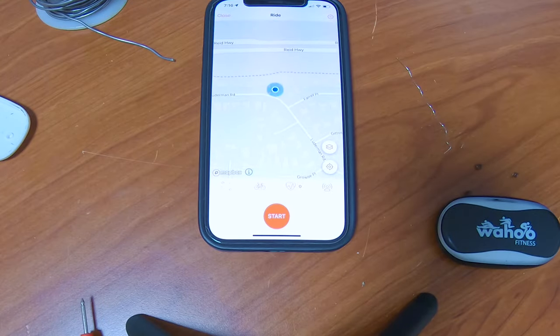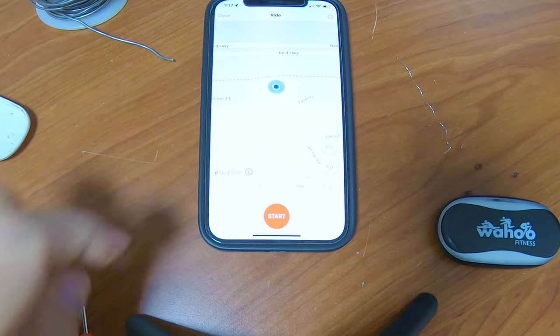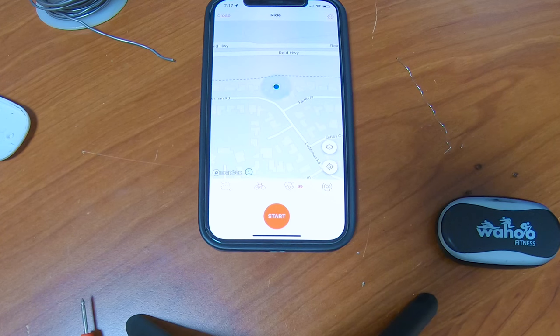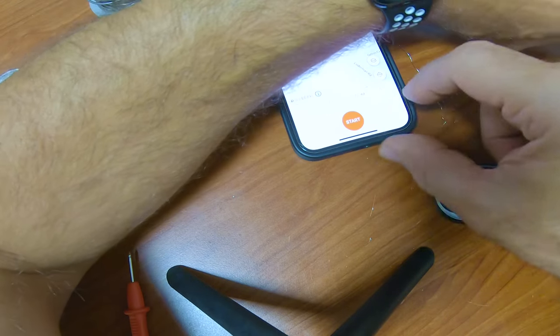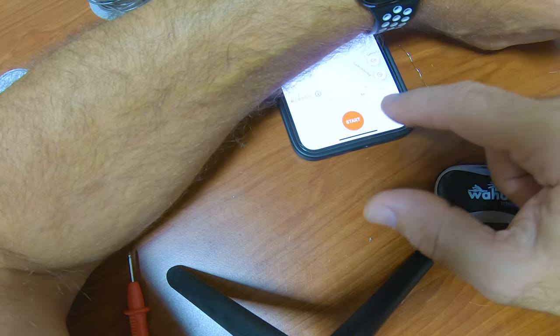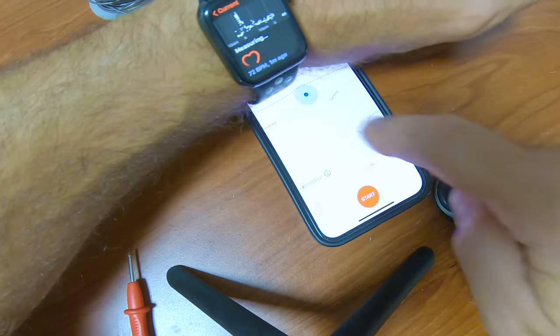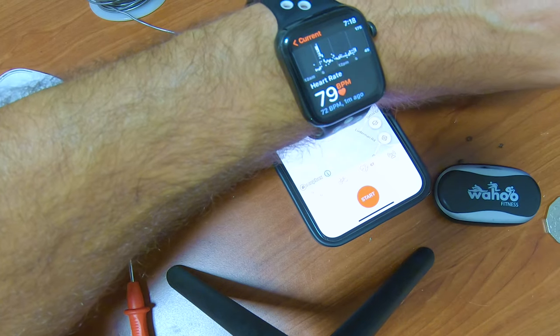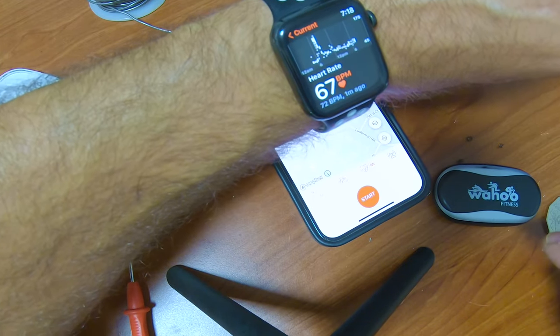Strapping it on — boom, baby! Fixed it! It says 66, 74, 67 — 72. It's very close. Very close. 68, 79 — hmm. 67, 60. Yeah, that's pretty good. I think she's fixed — woohoo!